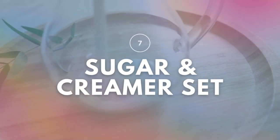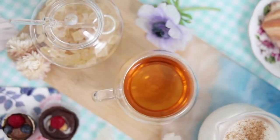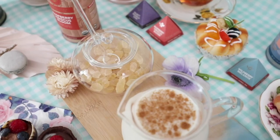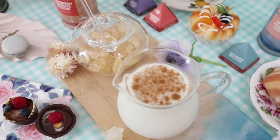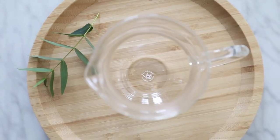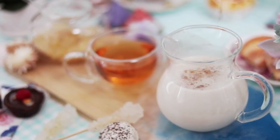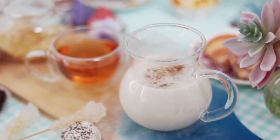Complete your teaware collection with Tea Bloom's beautiful sugar and creamer set. This set is timeless and classic and will complement any design. Each glass sugar and creamer set is the perfect size for entertaining and can serve up to three to four people.